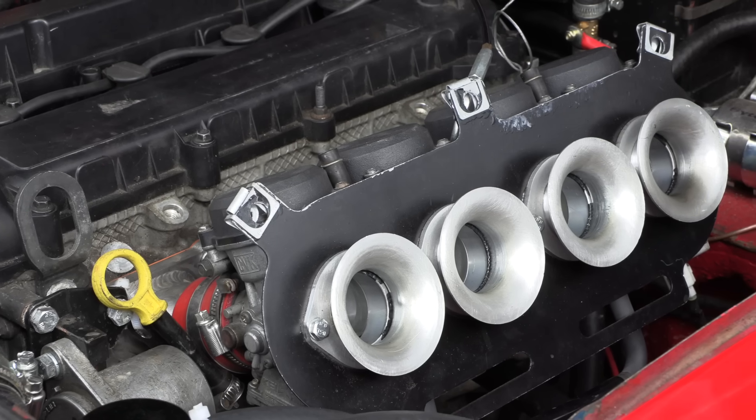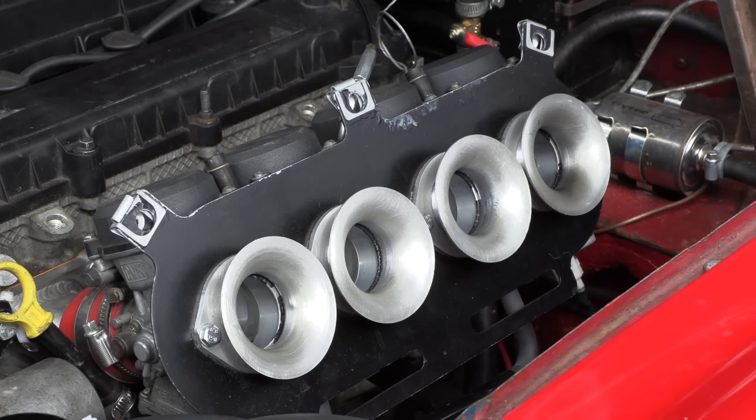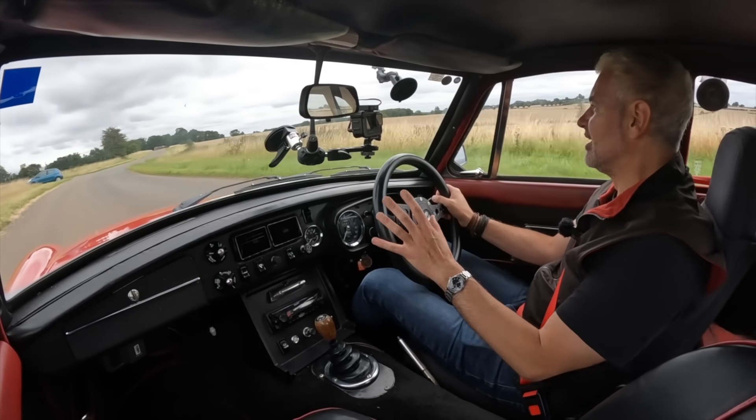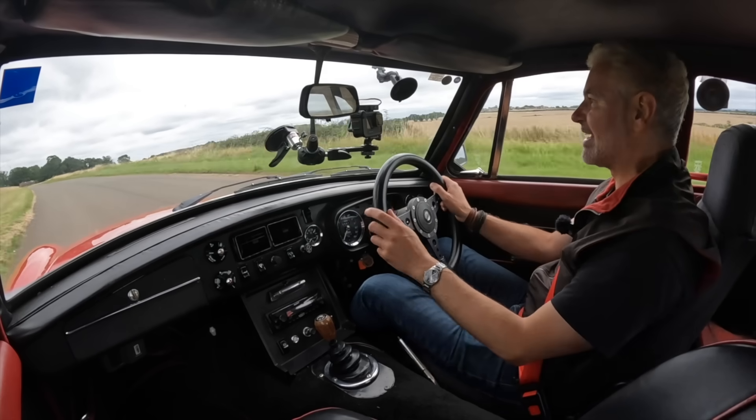Interestingly, I have driven other cars with more modern engines and one of the downsides tends to be that they sound too sanitized and too modern. I think because this is running bike carbs, that's not an issue — it doesn't sound completely out of place, so that is a really really good start. It is very loud, but that's okay for what is really a plaything.